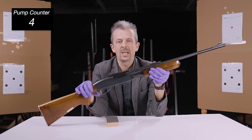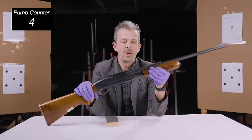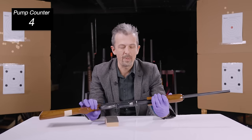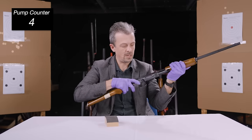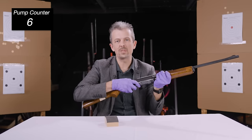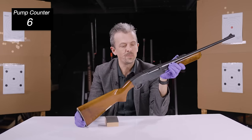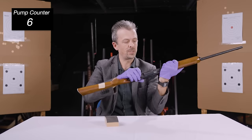The pump-action is strongly associated, especially in popular culture, with the shotgun. But there has been for a long time a parallel strand of pump-action rifle, typically for hunting, because you've got the slower action compared to a semi-automatic, of course, of the pump-action. But you don't necessarily need 10, 20, 30 rounds for hunting purposes.